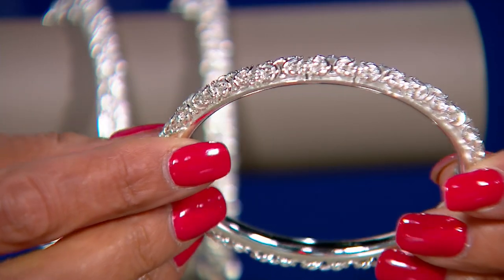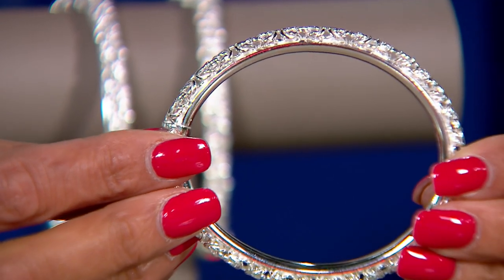I know our time is short, but I would love to give the floor to you, Patricia, to talk about the Byzantine in this bangle. Byzantine is probably one of the most complicated types of links to perfect.